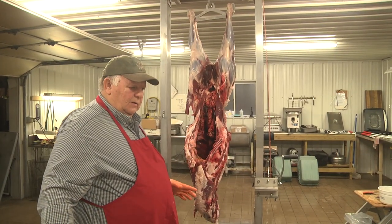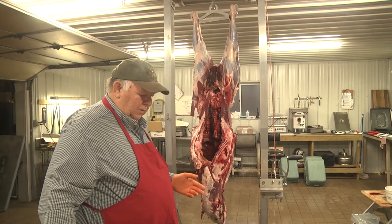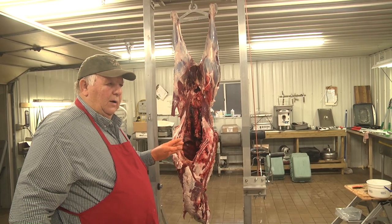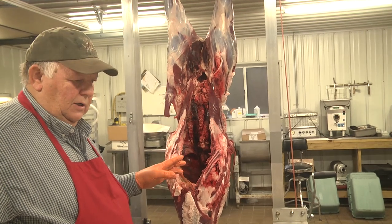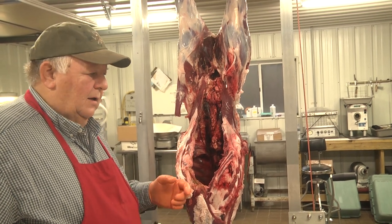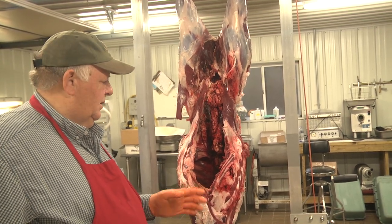One thing I don't advocate is keeping any meat from the inside of the gut cavity. Most of these things would end up in trimmings and get ground into sausage. The contamination level and bacteria count on the surface of the inside of the cavity, even if you didn't cut the guts and did a great job gutting it, is about ten times higher than on the outside. When you introduce that into your ground meat, you've made a big impact on the flavor and keeping quality of the meat. I just say don't do it.